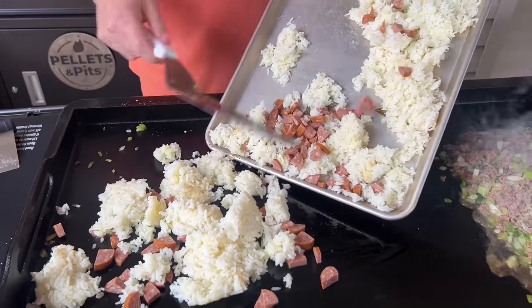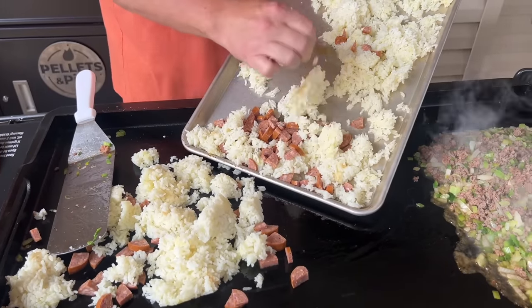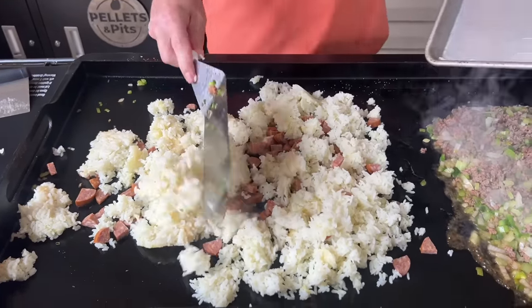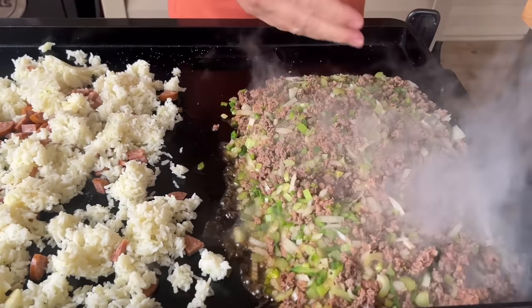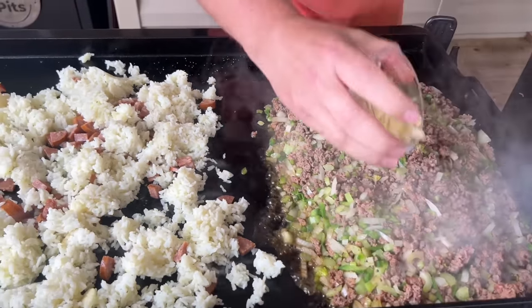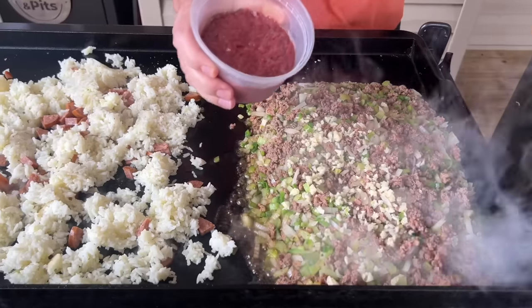Take those bay leaves out when you're ready. Our vegetables are getting tender — you can see the steam it's creating. Now we're going to add the garlic so it doesn't burn, then add those chicken livers.